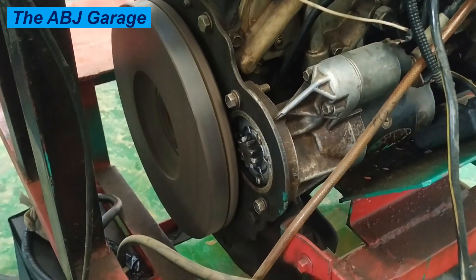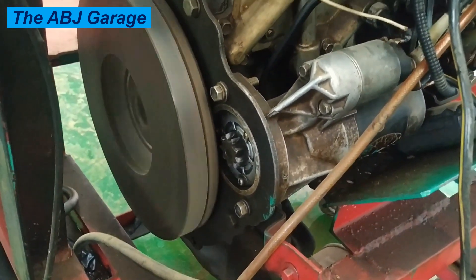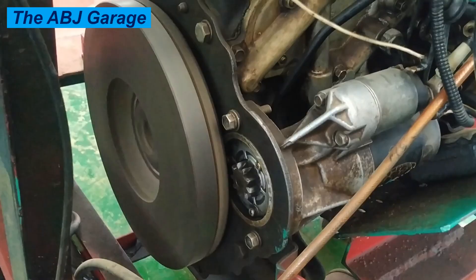Have you observed the speed of cranking and the sound it produces? This is normal cranking. Now let's go ahead and see what a dead battery or a weak battery will do to the cranking sound and the cranking speed.